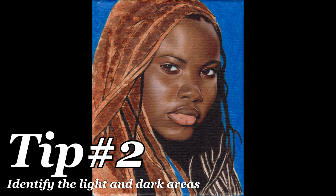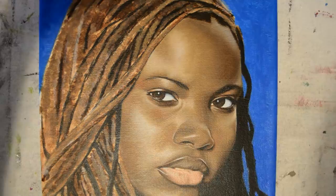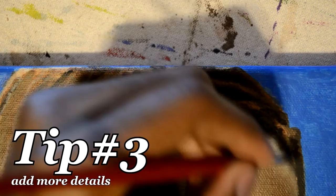Our second tip is to identify the lightest and darkest areas of the hair. We're still in the early stages, so nothing really too detailed. What I did was I used my really rough brush and just started pushing paint on the canvas — not really even blending, just like putting dots of paint like pointillism.